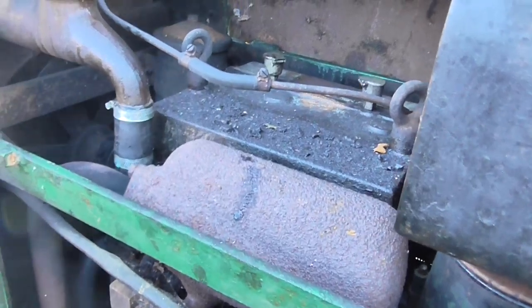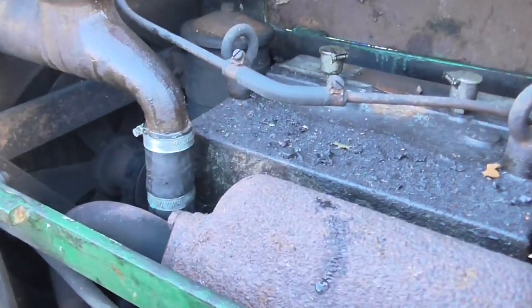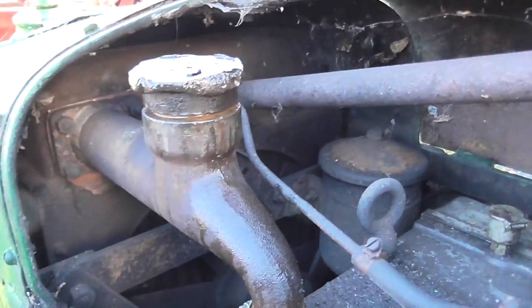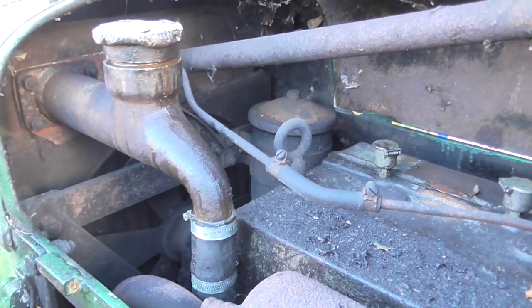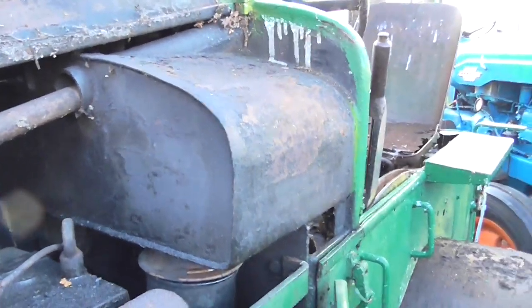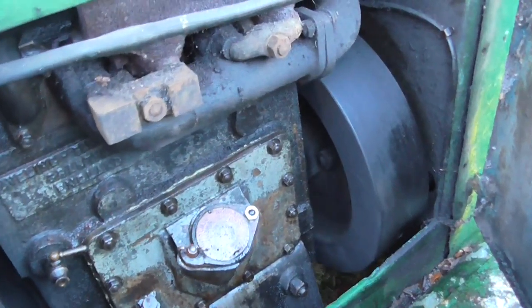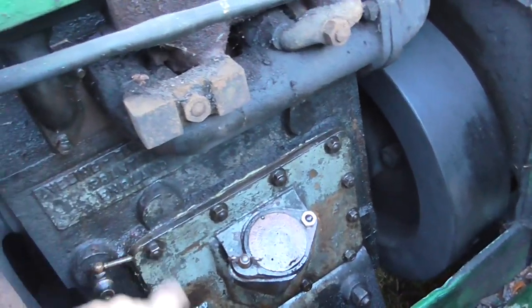It's a two-cylinder, needs a bit of a clean off. It's been patched up before — that gasket is going to be renewed. It's just a homemade bodge job done years ago. This is the fuel tank, and here's the dipstick on the engine block with a drain cock there.